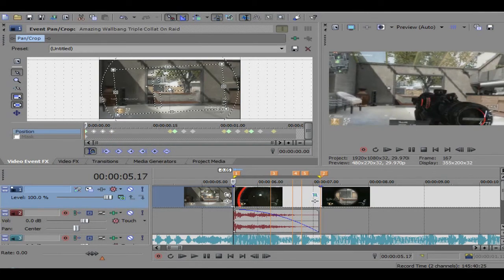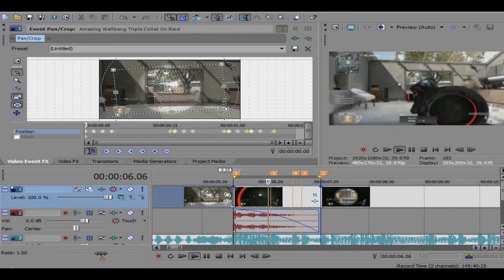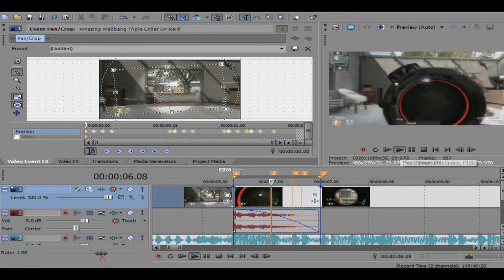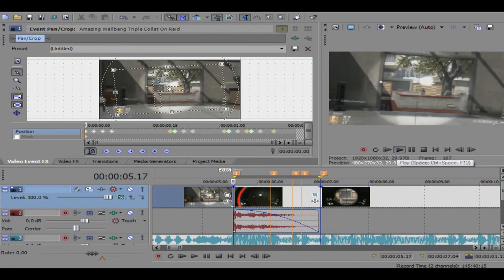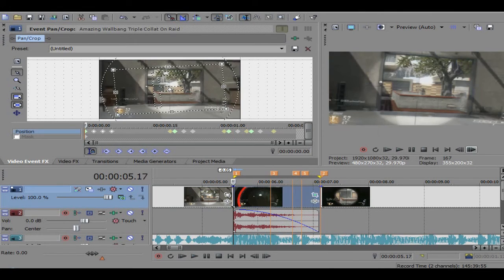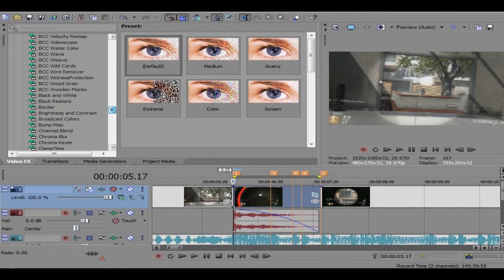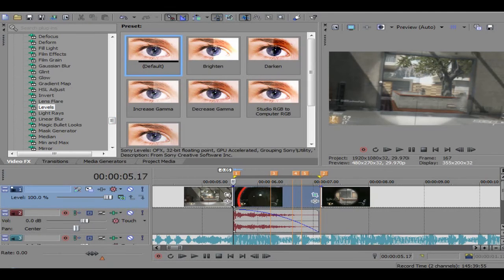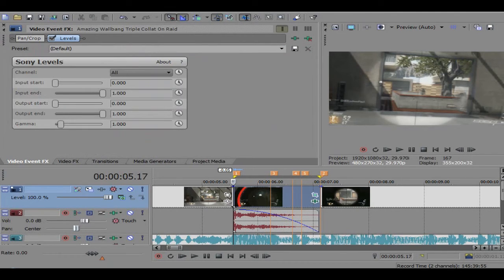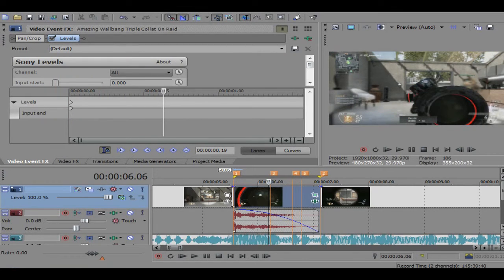Let's just pre-render this and take a look. It's probably not the best pan crop, but you guys can sort of make it your own. What I always add on my screen pumps is levels — I add levels for everything, it's just a really good effect.